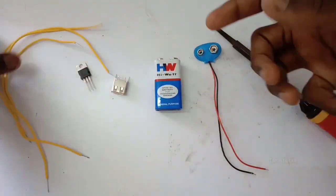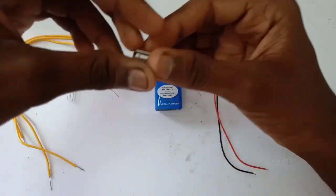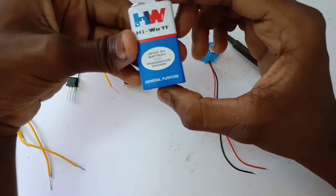First, we will use a 7805 IC. We will use a female USB, and we will use an 8W battery. This is the 8W battery.